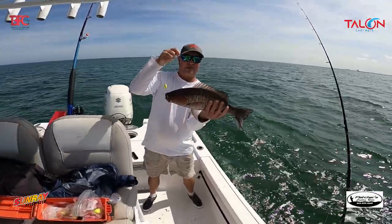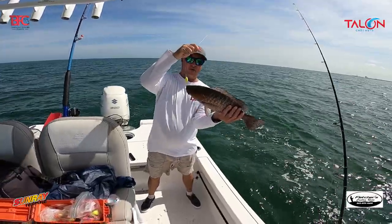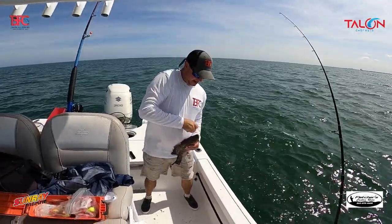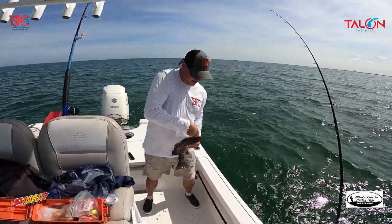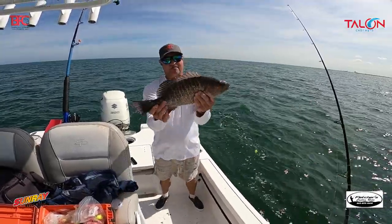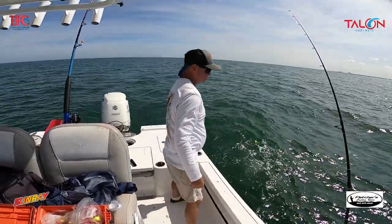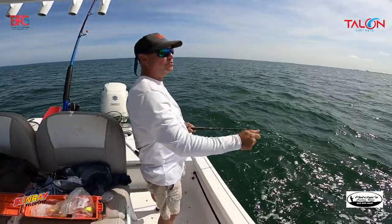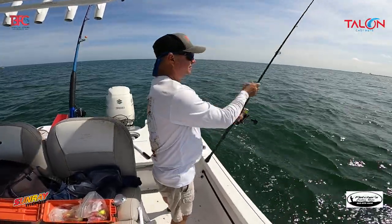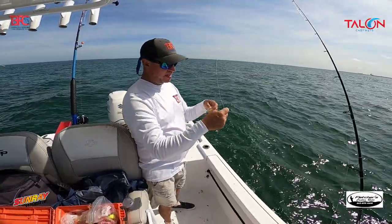Finding new spots pays off — that's a really nice snapper, hit it on a live white bait. Beautiful. It's his lucky day since I'm not keeping fish — just out here scouting and having a good time. Nice mangrove snapper inside the Bay. When you see me flip the bail and jig it up, I'm just feeding it down the ledge.